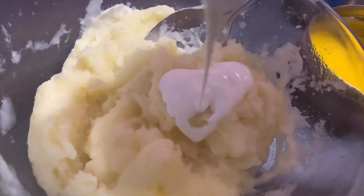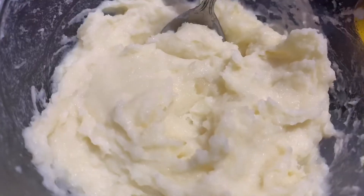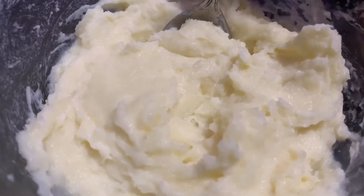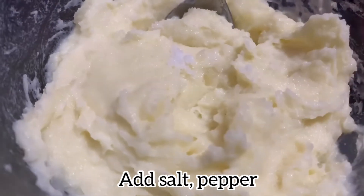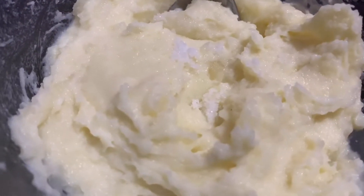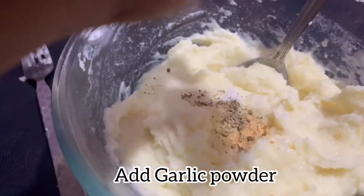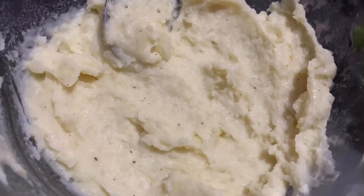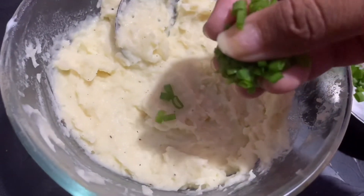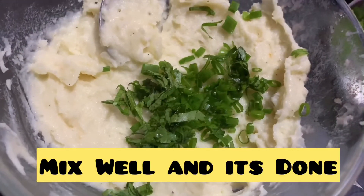Add salt to taste and add some black pepper, garlic powder, and mix it up. When you mix the seasoning, add some chives and some spring onion. Mix it up.